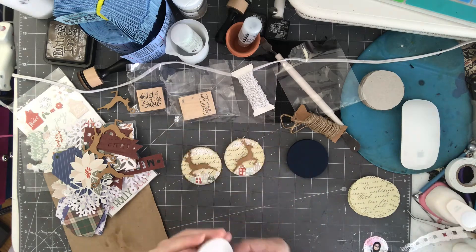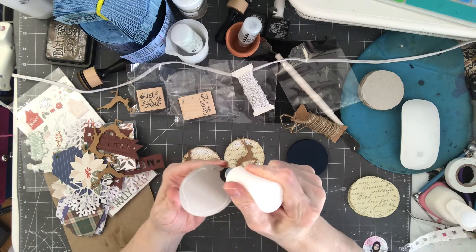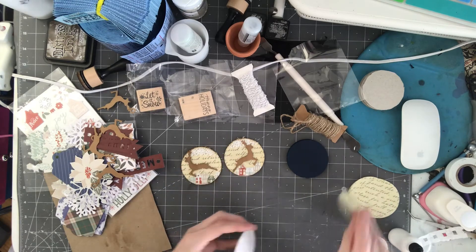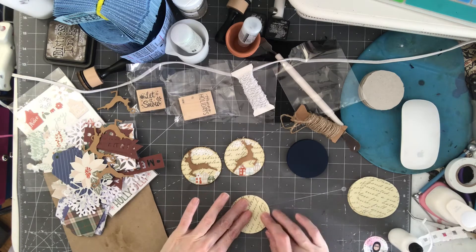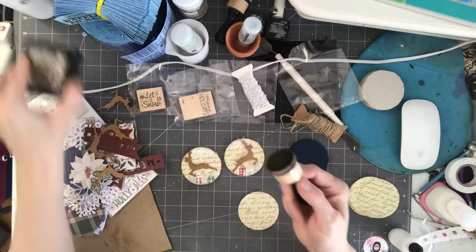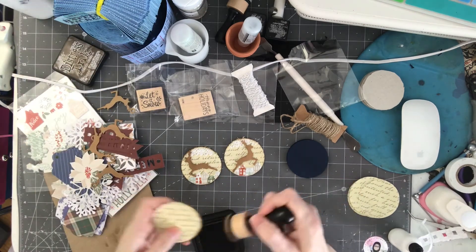All I did was take the chipboard, put some glue around it, and just place the paper down. I'm just trying to do simple to get myself back into the groove. Then I took some distressing ink — this is walnut stain — and just went around the edge.